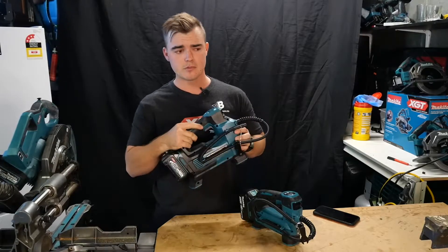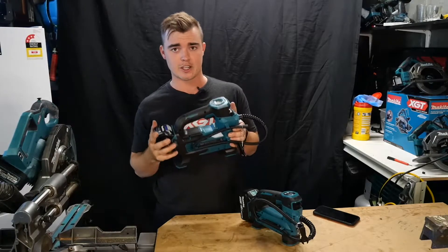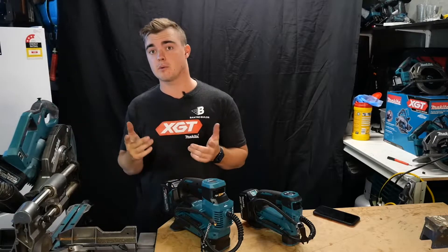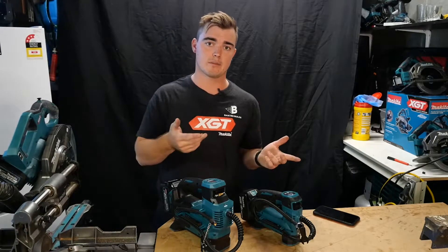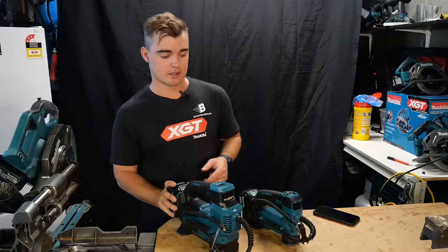I did buy the 40 volt in a combo for $400 — it came with a 2.5 amp battery, a charger, and the tool itself, so I thought that was the best way to buy it. I've got a lot of the 40 volt tools now, so more batteries the better. I've got the new pin gun taking my impact batteries too, so I was quite happy adding an extra one.